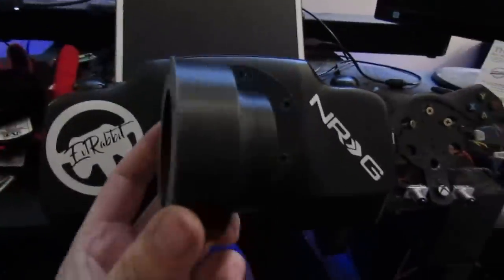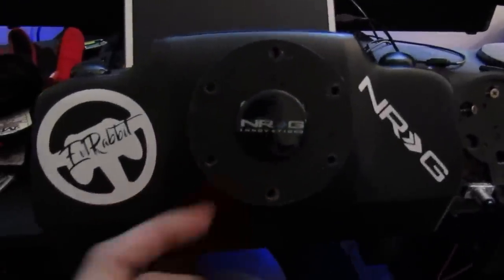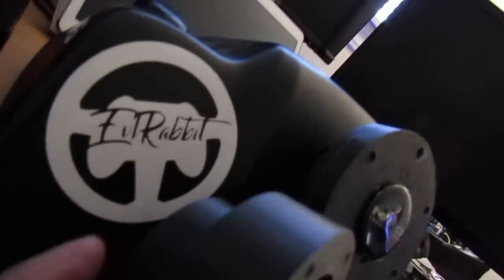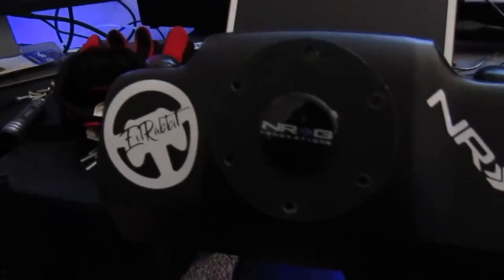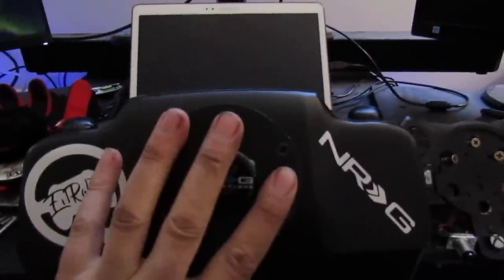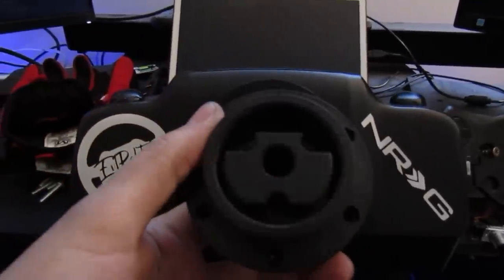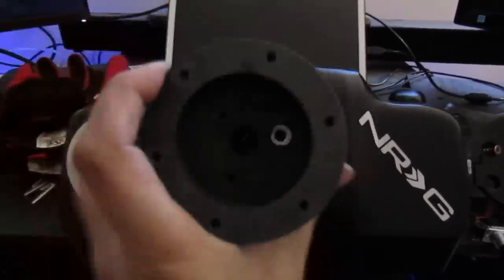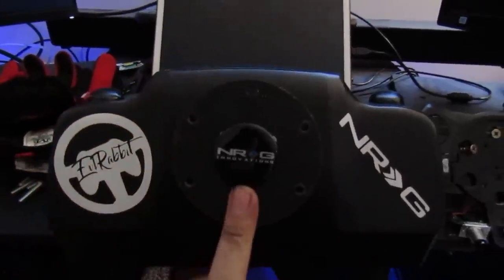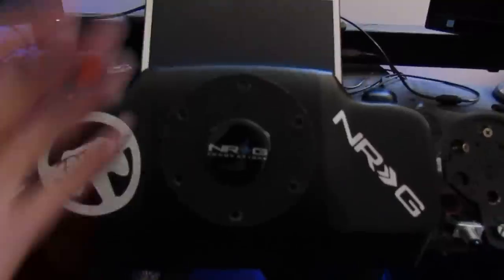He does have another adapter called the Boss Adapter. If you notice the thickness difference — this is a custom designed one that he gave to me. This simply slides over the G920 once you take all the wheel off; it slides right on the shaft of the G920. This is the adapter I'm using because I don't have my buttons or anything back there.